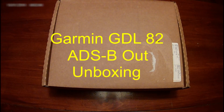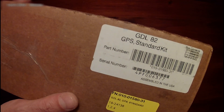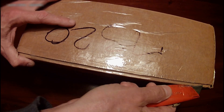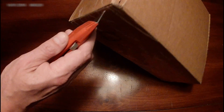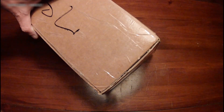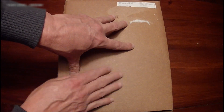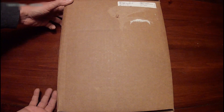Well hello everyone. This is an unboxing video of the Garmin GDL 82, and I got it in just before Christmas. Gulf Coast Avionics sent this over — it's only $1,695, a little bit better price than what I would have been able to get elsewhere. If any of you are pilots, you know about the ADS-B mandate that's coming up. Basically if you fly in controlled airspace — Class C or Class Bravo here in the United States — you must have ADS-B Out.